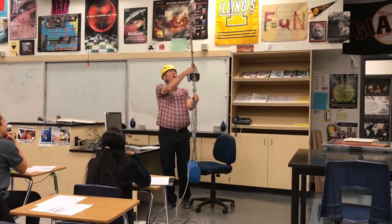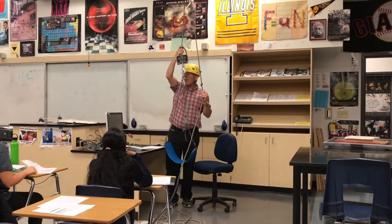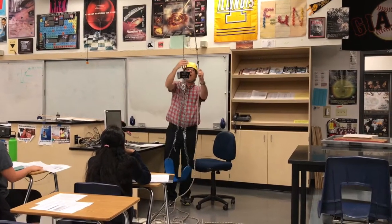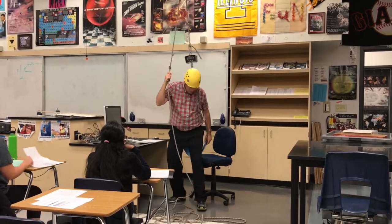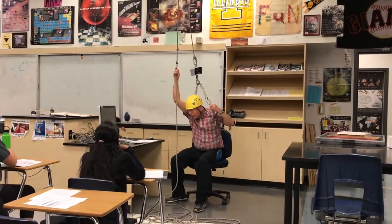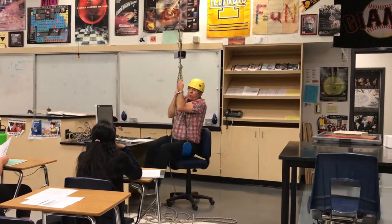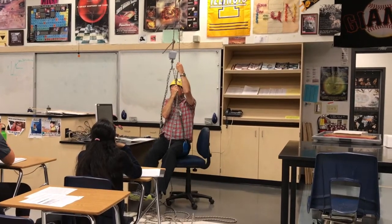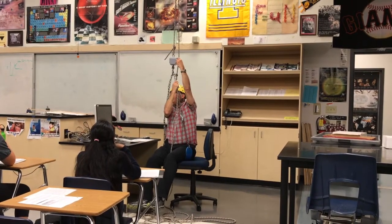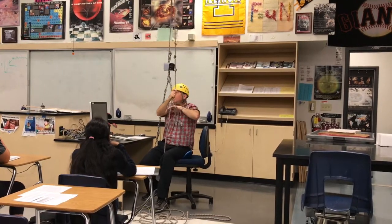Remember, this is measuring tension. This rope is clearly pulling up on the Boatswain's chair. I pull down on this rope, and what does it do to me? It pulls up on me. So the free body diagram of me is all about the forces on me — my arms are being pulled up by the rope. I have two ropes pulling up on me: two tensions.